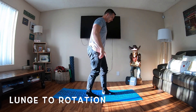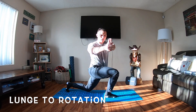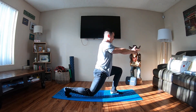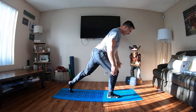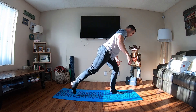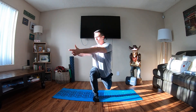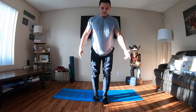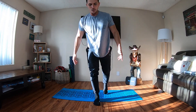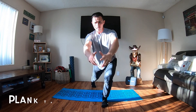Lunge to rotation. This is much like the Charlie's Angels in my last video. If I step back with my left, I'm going to rotate to my right. If I step back with my right, I'm going to rotate to my left. Step back, deep lunge, hold the depth of that lunge. Don't come up until you finish the rotation in that core. I'm rotating toward whatever the front leg is. Hands out, good rotation — wherever your thumbs go, your eyes go.